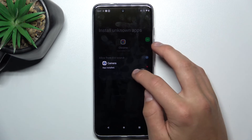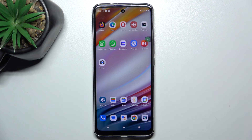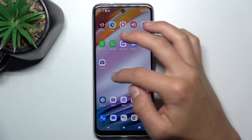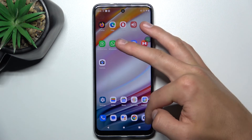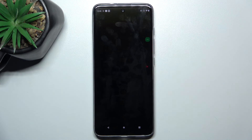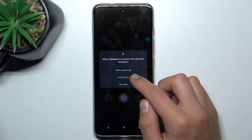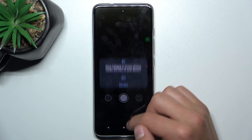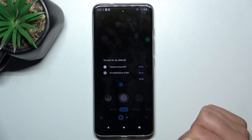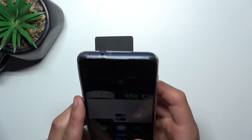Now all you have to do is tap done. This is the new camera app that you're going to use from now on. You can get rid of the old one. This is the new one. Tap on done, and as you can see, the camera works.